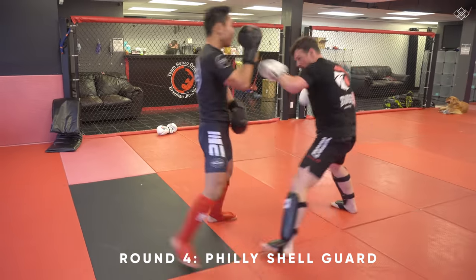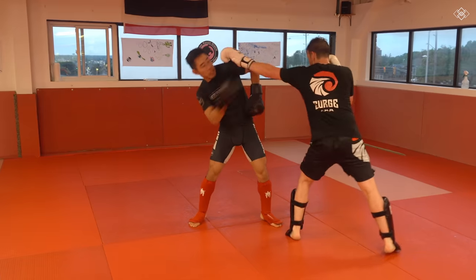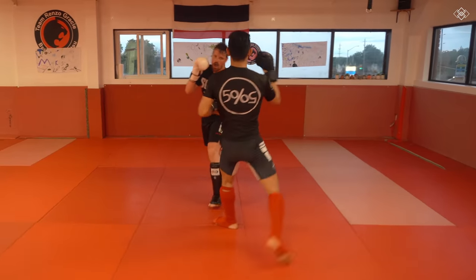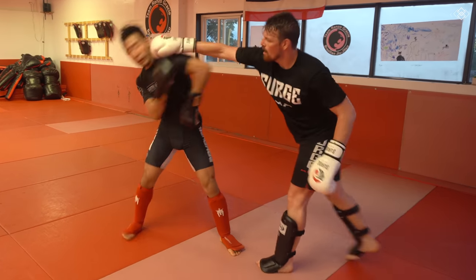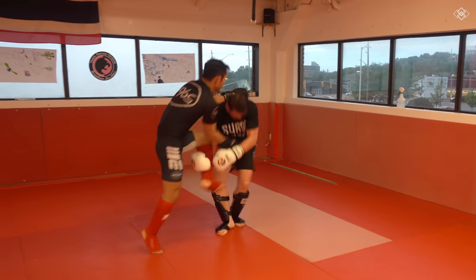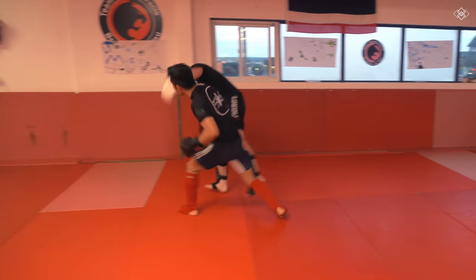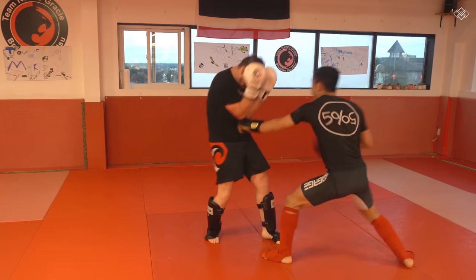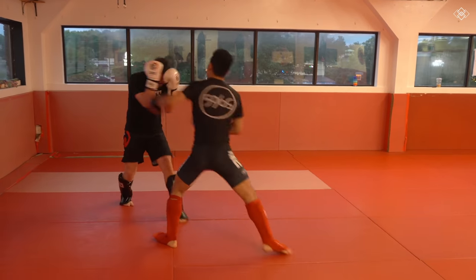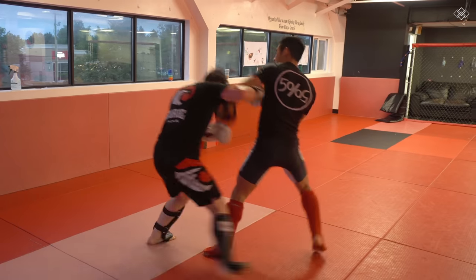Round four: I use the Philly shell guard. As most of you already know, it is a guard used in pure boxing. I like to mix up the guard but for the purpose of this round I am only using the Philly shell. It's great for defending punches but not so good when there are kicks and takedowns involved. So you can imagine I don't use it very often, but it doesn't mean you shouldn't use it in certain situations. You can see that because I'm using the Philly shell, my partner is landing more low kicks and going for more takedowns.